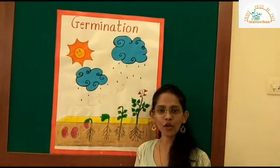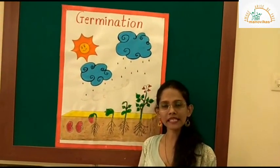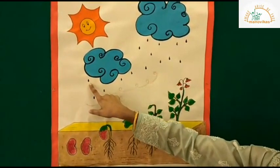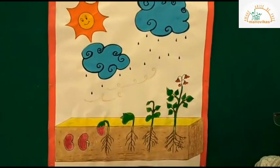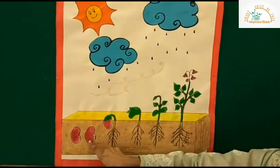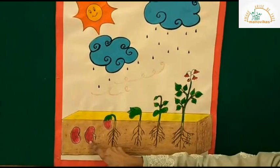It will then give us flowers and fruits. See the life cycle of a plant. The life of a plant begins from a tiny seed. It requires its friends — sunlight, water, and air — to grow. The seed contains a small baby plant called an embryo. The seed is protected by an outer covering called the seed coat.